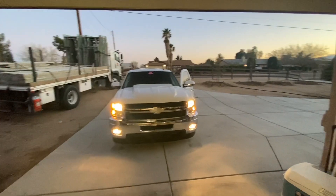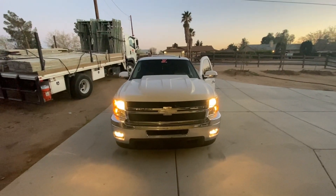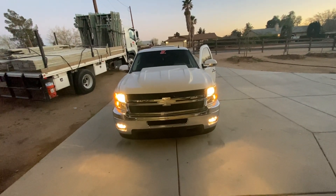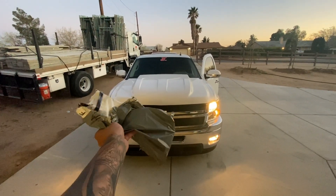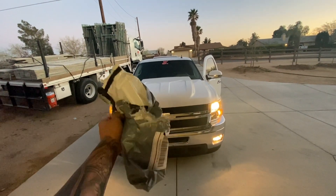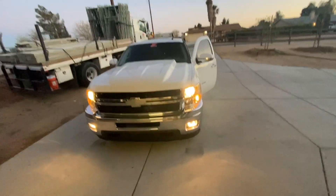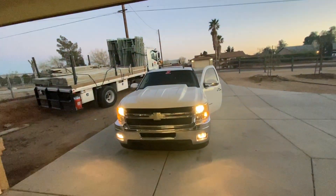What's up everybody, welcome back to another video. Today we're gonna be changing out my headlights and my fog lights — not the whole housing, just the actual bulb. I just got my LED lights in the mail for my highs, my lows, and my fogs. Let's go ahead and get started. I'm about to pull my truck into the garage and then we'll go from there.